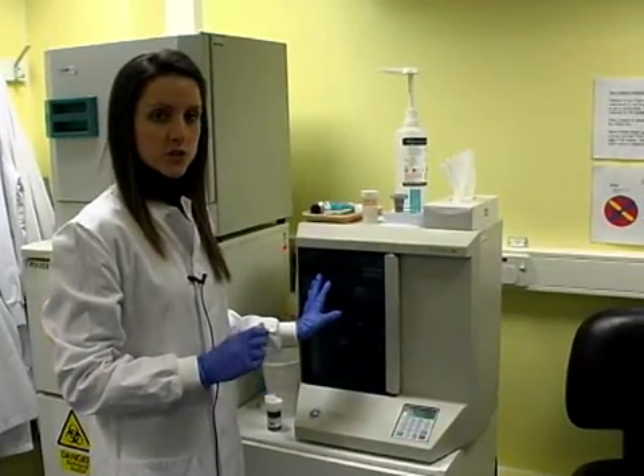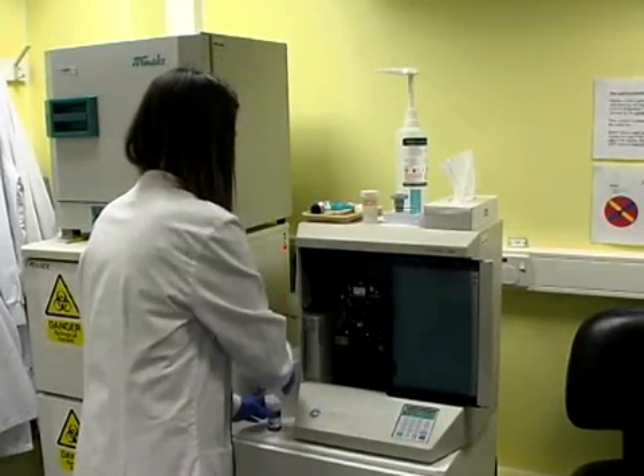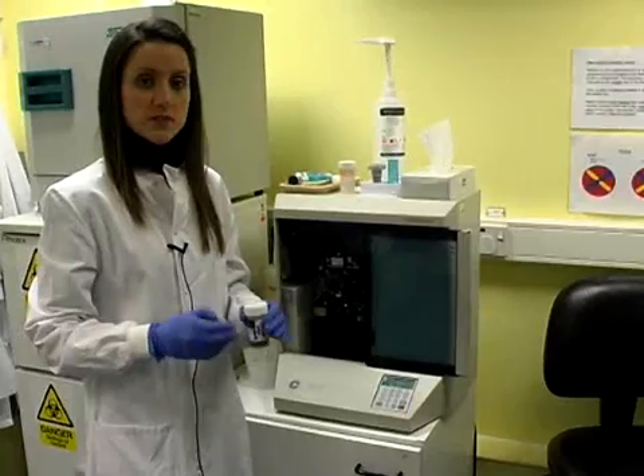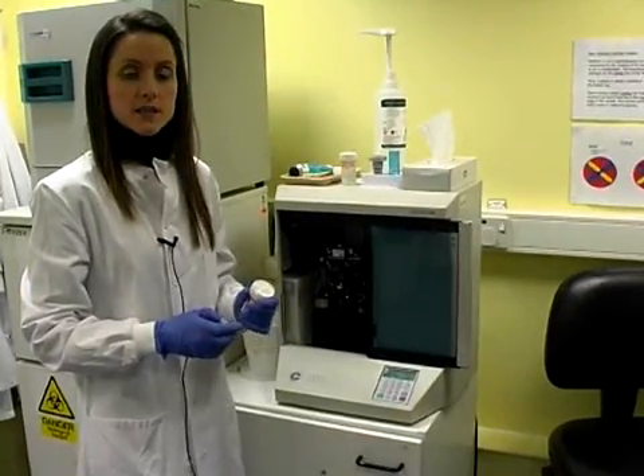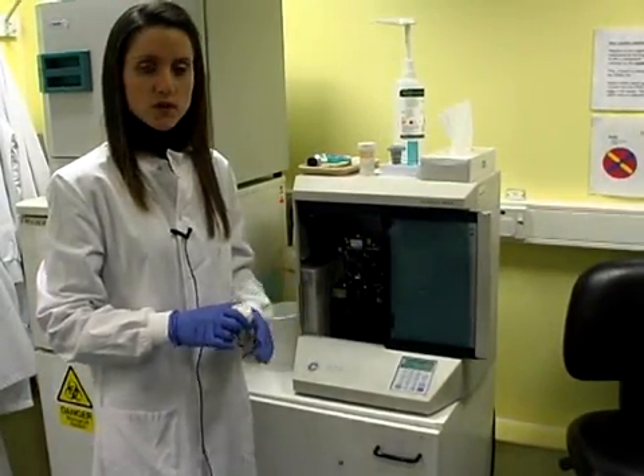This is the T2 machine. Compared to the T3 machine which runs 40 samples in one go, this machine runs just one sample on its own. This is for samples which have come off the T3 as being too dilute, so they need to be remade on the T2. We also do non-gyny samples on it depending on how mucoid they are.